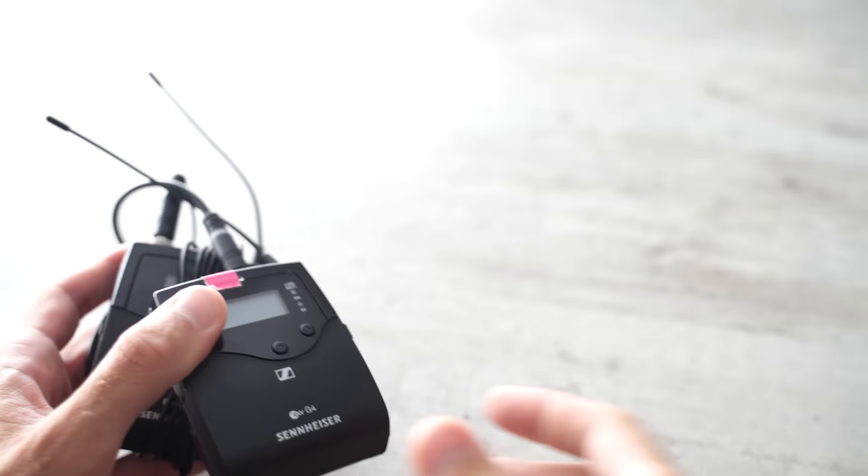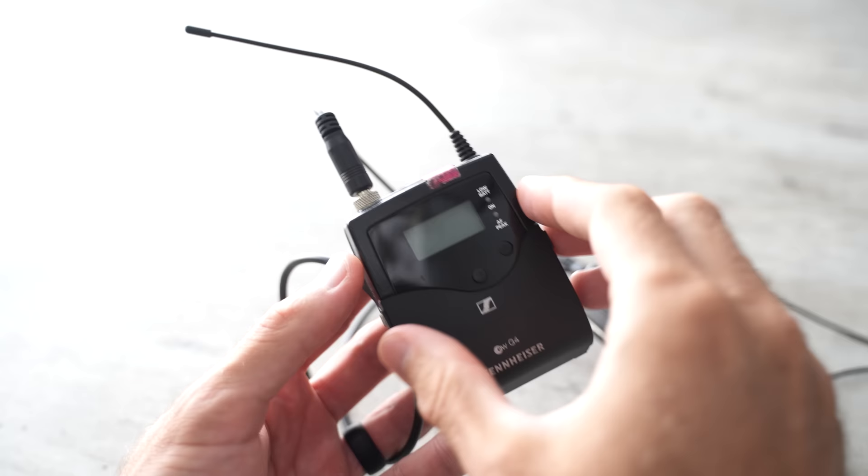The Sennheiser G4 system should be the most professional of the bunch — it was significantly more expensive than anything else here. The MKE 2 microphone alone cost me over $300 just for the wired mic, making it more expensive than all the other complete mic systems. I think I spent around $1,000 on this whole Sennheiser setup, whereas everything else here is like $300, $300, $150. So it's significantly more expensive, and you'd expect it to be way better — but I've actually found that every other mic system on this table has been far more reliable than the Sennheiser.